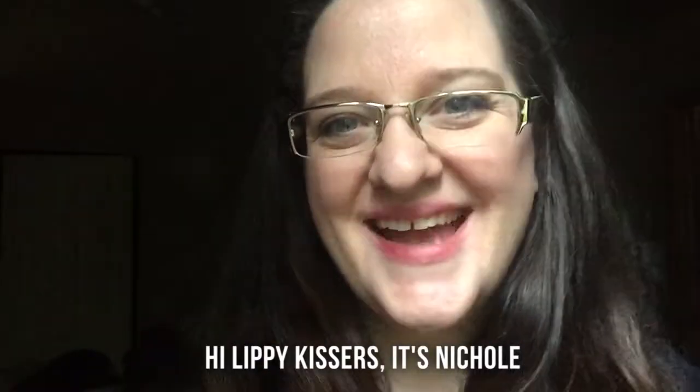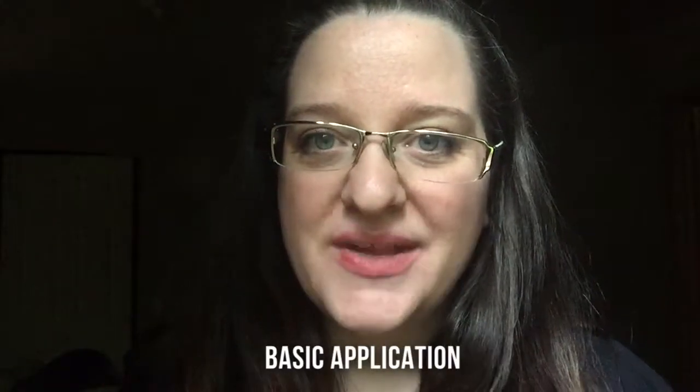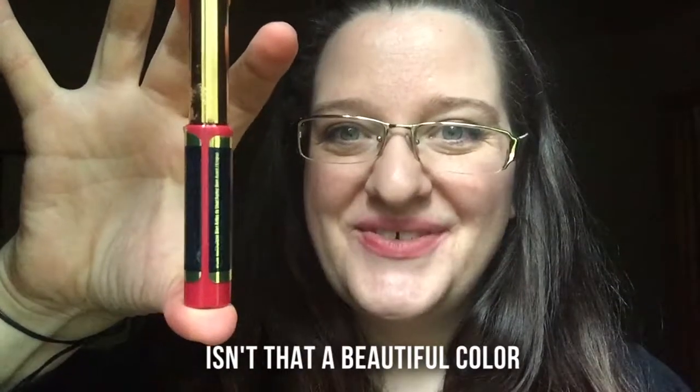Hi Limpikissers! It's Nicole. I was just going to come to you today and show you how to do a basic application. So today I'm going to put on Strawberry Shortcake. Isn't that a beautiful color?